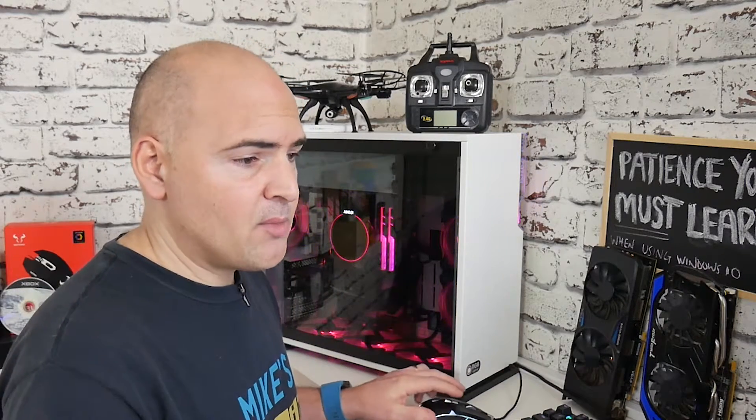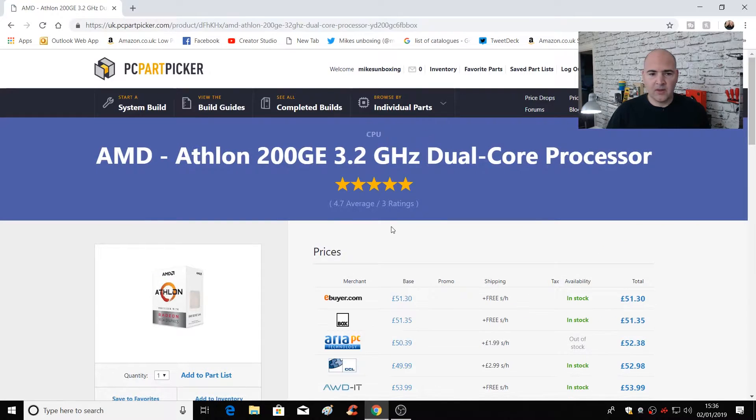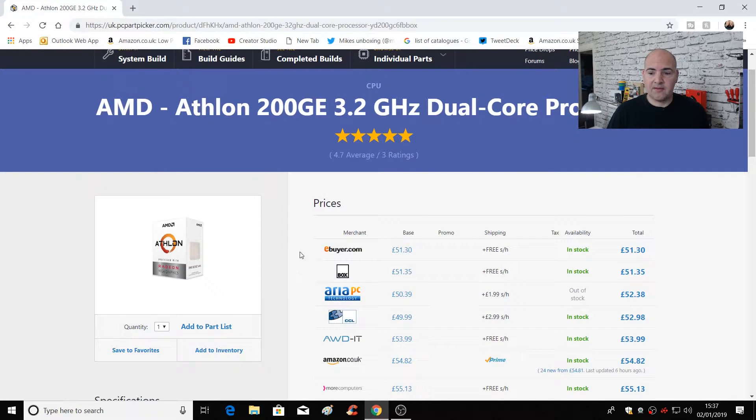That is the basic system — at the moment it comes out at £282.39 in the UK. The Athlon 200GE 3.2 GHz has a five-star rating on PC Part Picker. It's a great CPU or APU for the money — you get Vega 3 graphics built in, two cores and four threads. It's ideal for entry-level systems, be it video editing, YouTube, or gaming to some extent. It'll give you roughly Xbox or PlayStation 4 territory gaming at lower resolutions, though quite a lot of games will run happily at 1080p depending on what you're playing. You're looking at just slightly over £50 for the processor.